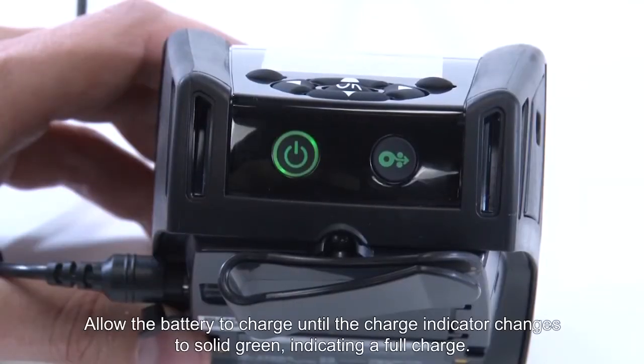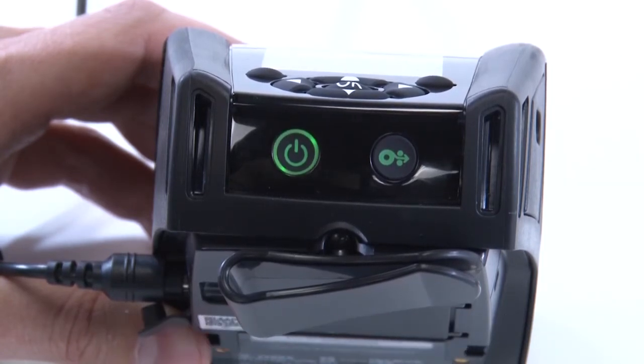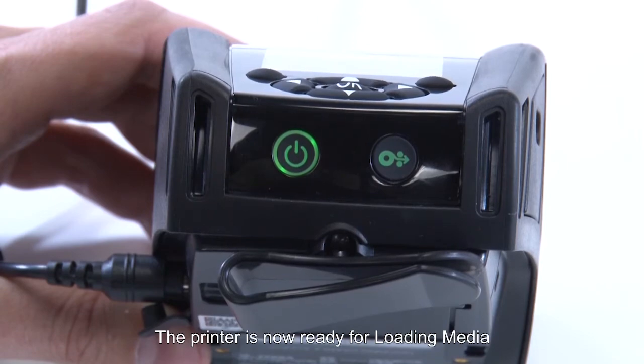Allow the battery to charge until the charge indicator changes to solid green, indicating a full charge. The printer is now ready for media loading.